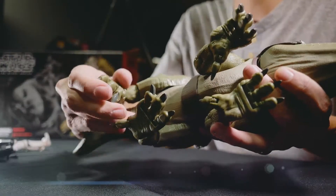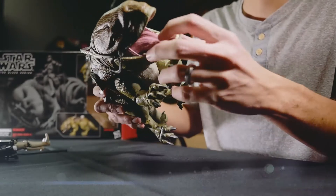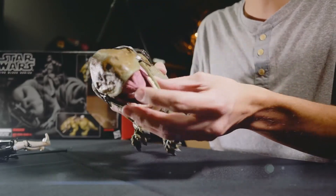Look at this — tons and tons of articulation. He's got his famous tongue articulation. He looks incredible.